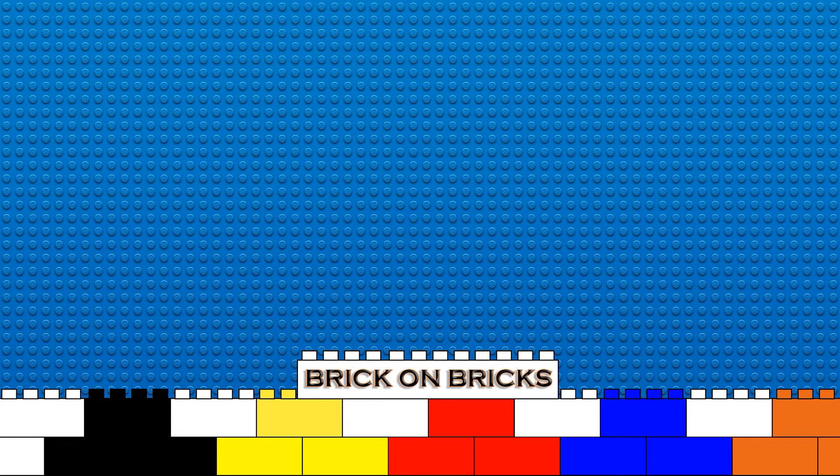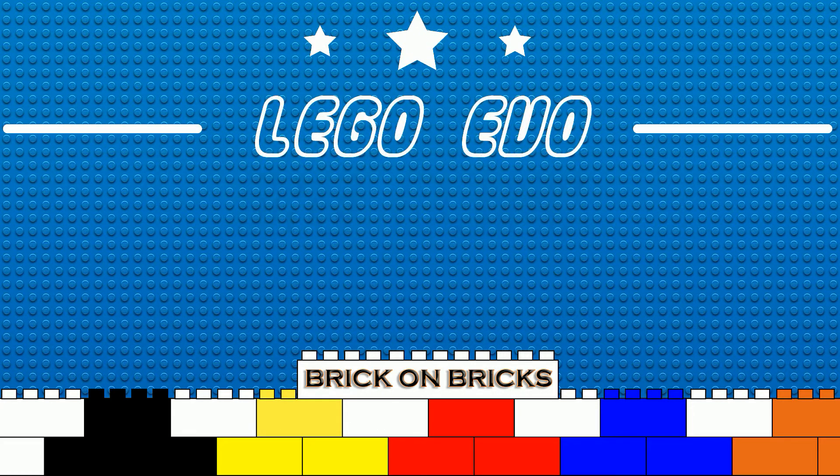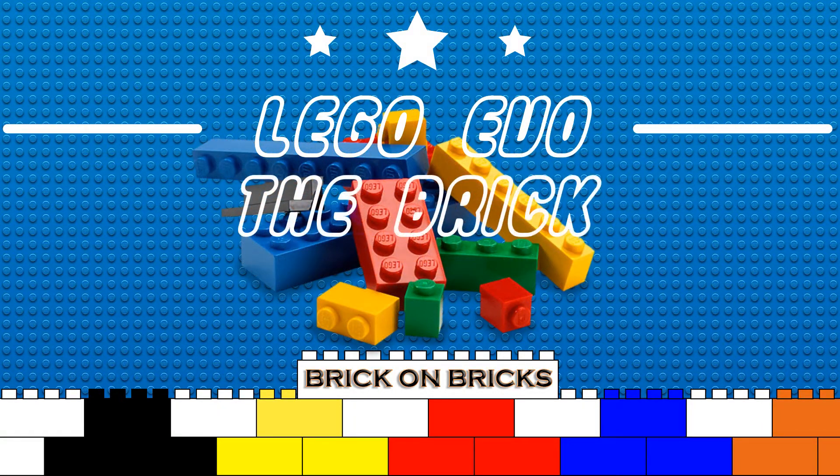Welcome to B on B. Today we are going to do a new thing we have called the Lego Evo. Here we are going to look at a theme, subthemes and other things related, and see how they have changed over the years. In this episode we are going to look at the basic brick itself.